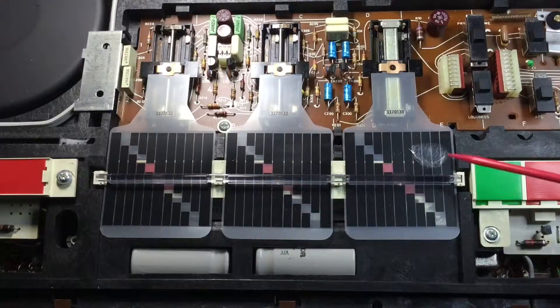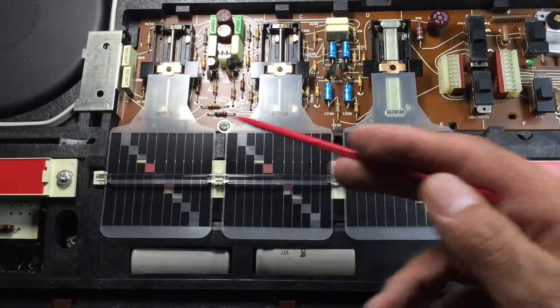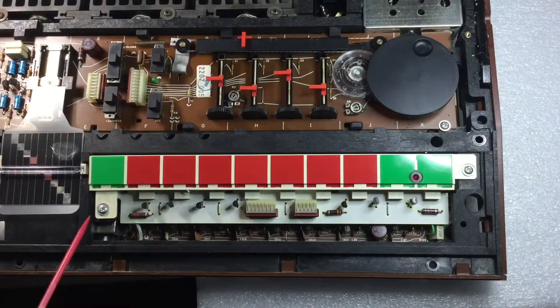Treble, bass and balance slide indicators in pristine condition. Finally, time to access the lamp indicators. Again, pristine components.